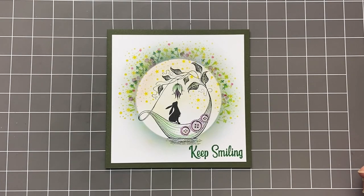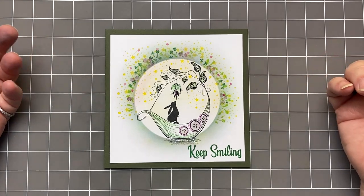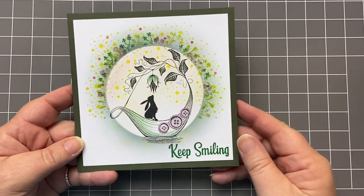Hi everyone, it's Karen here. Welcome, welcome to another video with me and Lavinia Stamps. I've had a couple of months off through the summer and I'm delighted to be back. I'm super excited and I hope that you continue to join me.